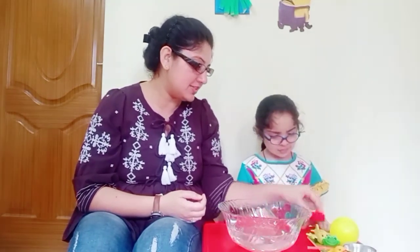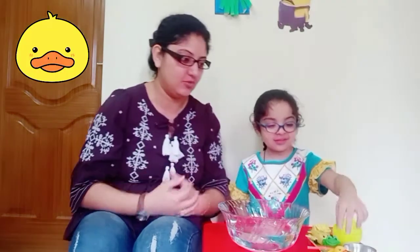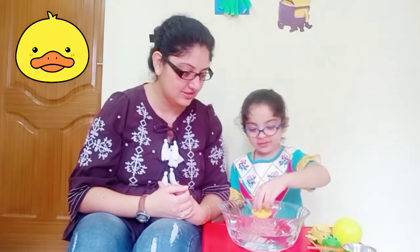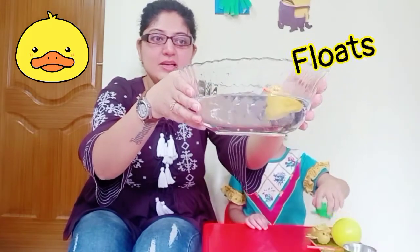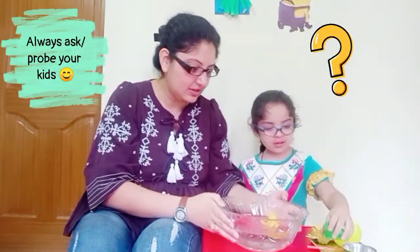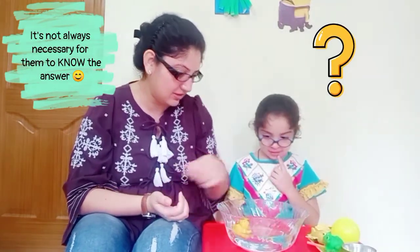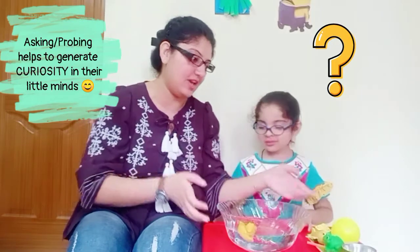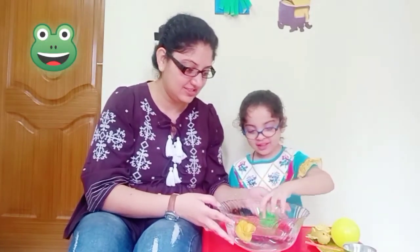What do you want to put first in the water? Duck. Okay, put. Oh it's floating! If you see, the duck has not sunk to the bottom — it is floating on top of the water. Can you think why the duck is floating on top of the water? Do you know the reason? No. That's okay. What next do you want to put? Froggy. The frog is also floating.